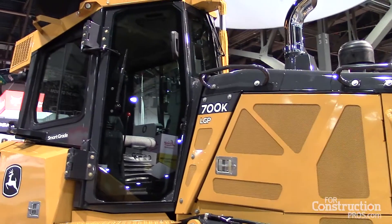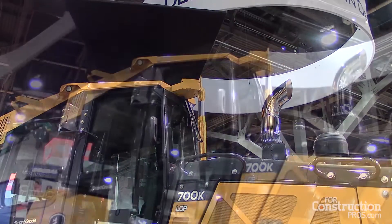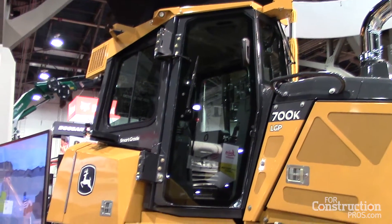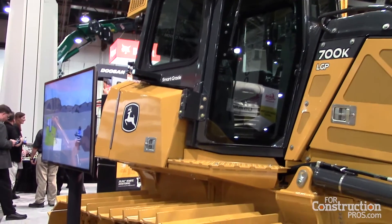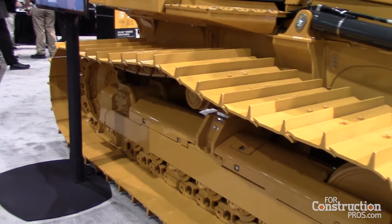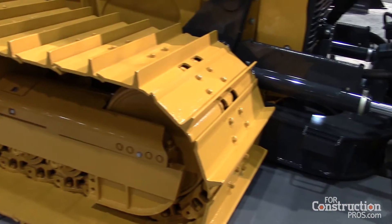This particular machine, the 700, is a 700 LGP — it weighs about 30,000 to 31,000 pounds depending on how it's configured. This one here has a 144-inch blade, which is a new option for the 700 as well. We have auto idle and auto shutdown on this machine, so we're looking for fuel savings and uptime in our 700K.